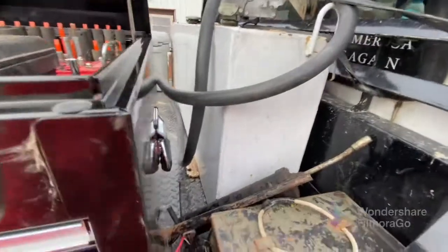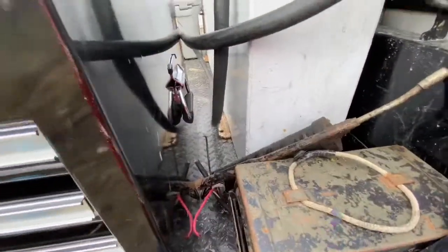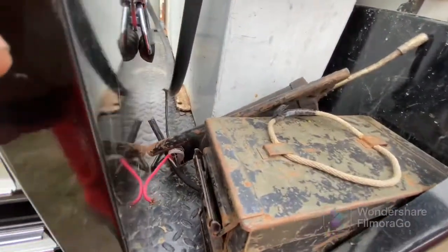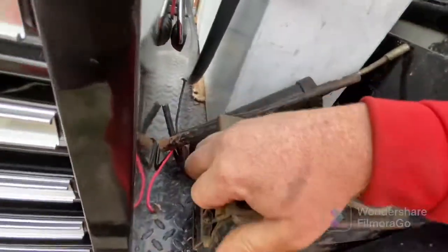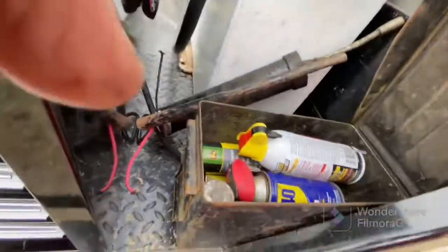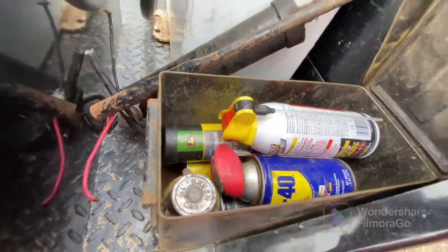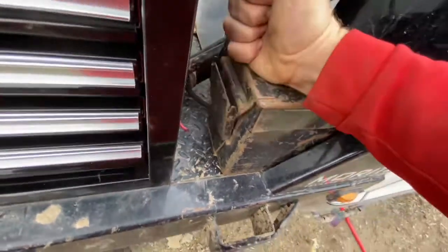We've got a 40-gallon fuel tank. It's currently not bolted down — it's held in with a ratchet strap. The grease gun is probably not going to end up staying there. Move that out of the way for now. Lubricants — everything here is bolted down. Grease, Never-Seez, WD-40, PB Blaster — all the bare essentials.